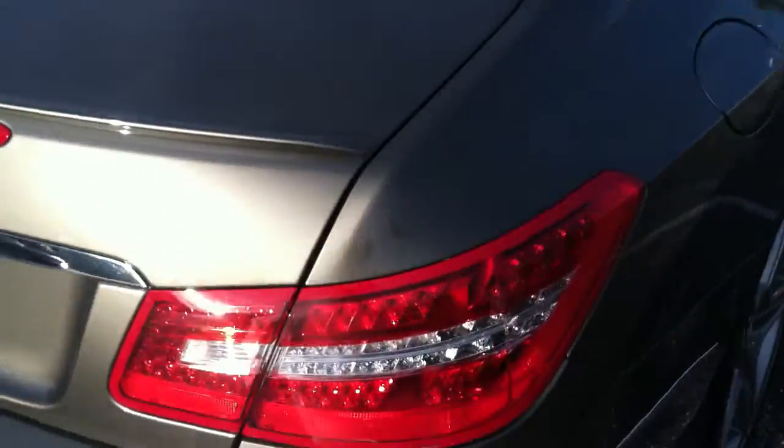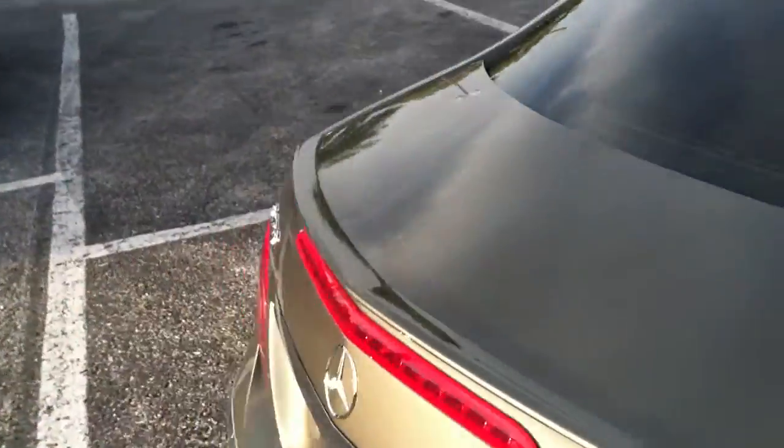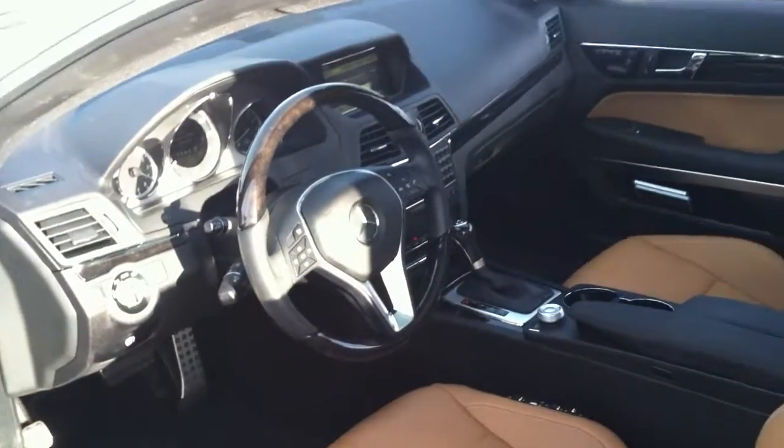We put two 12s in here, an AudioControl — basically it's like a high-low converter, but for these newer cars it puts out a better signal, and that's the LC2. We got a Phoenix Gold S1001 amplifier due to space issues; it's a pretty solid amp.